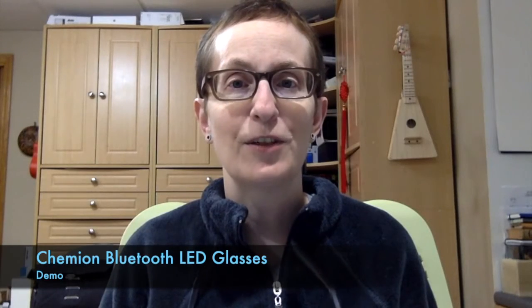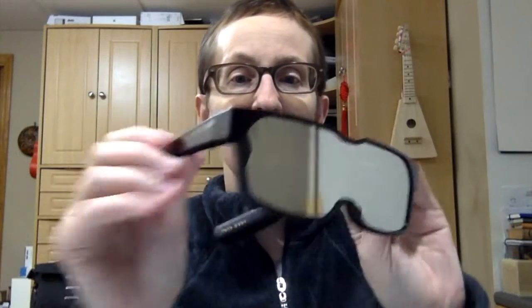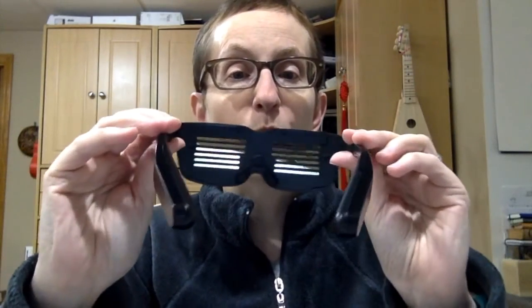Hey Gadgeteers, are you ready for something different? Check out the Cameon LED glasses. You're probably wondering what and why, so let me turn these on.